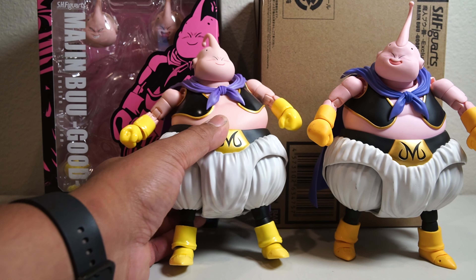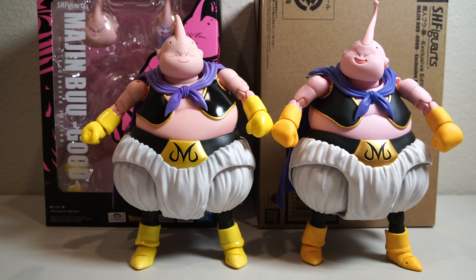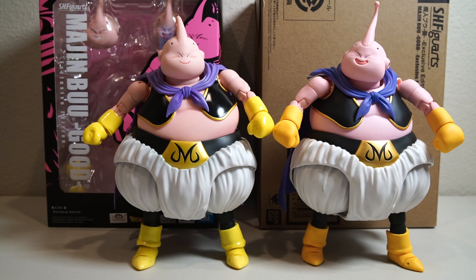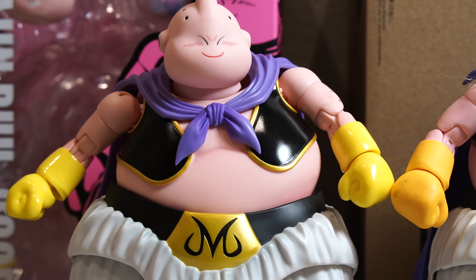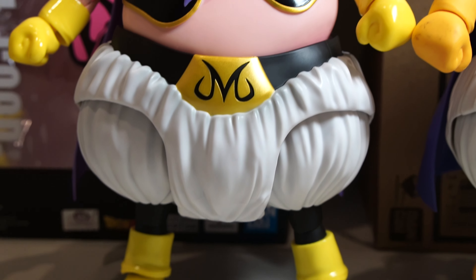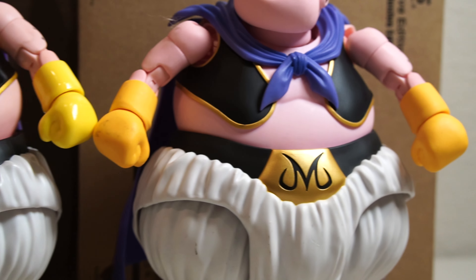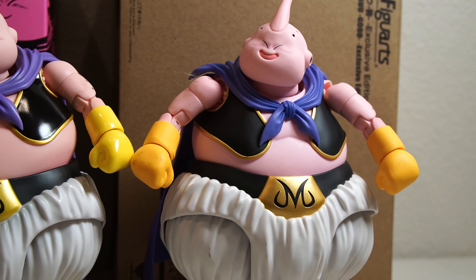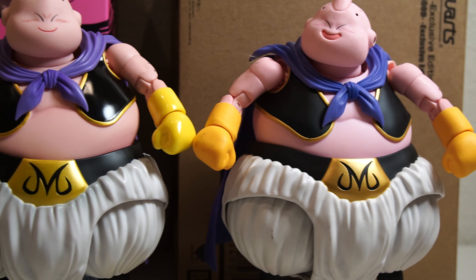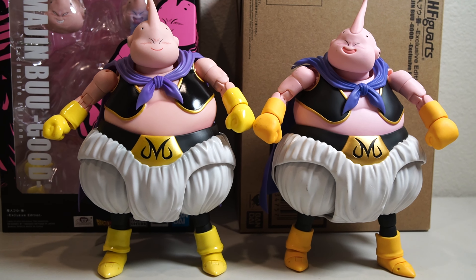If you don't have one it's okay, but if you already have a Majin Buu right here, I don't think the exclusive is worth it. One of the main reasons is there's barely a difference. I know I was talking about Android 16 where the paint was much darker so he looks really different, but when it comes to the exclusive Majin Buu there are very subtle differences — mostly in the vest, which got a gloss finish rather than matte, and the boots and gloves are a different, lighter yellow also in gloss.